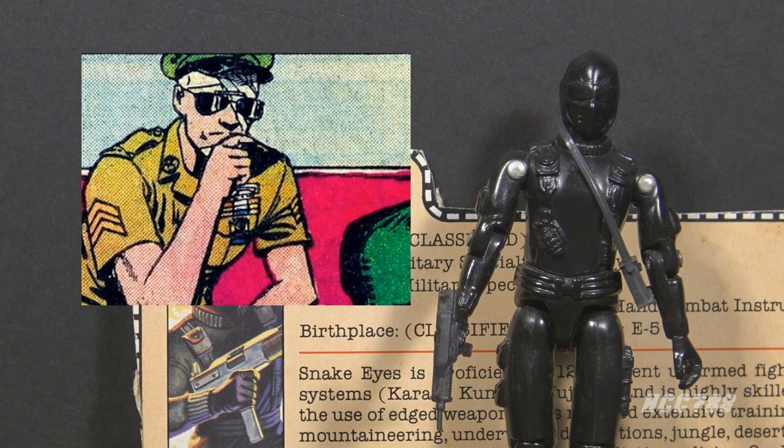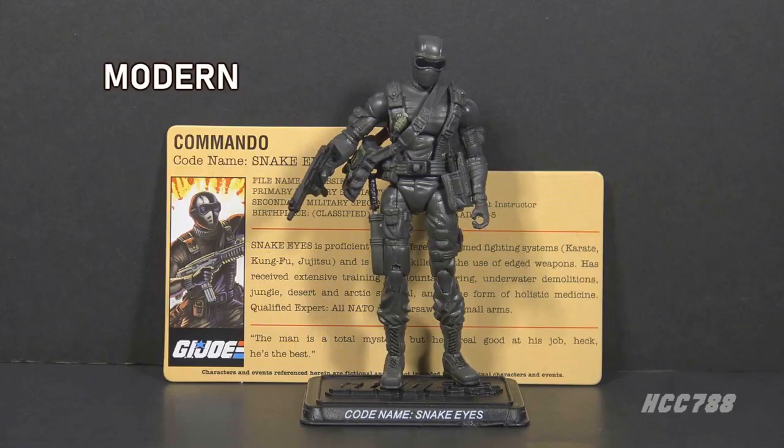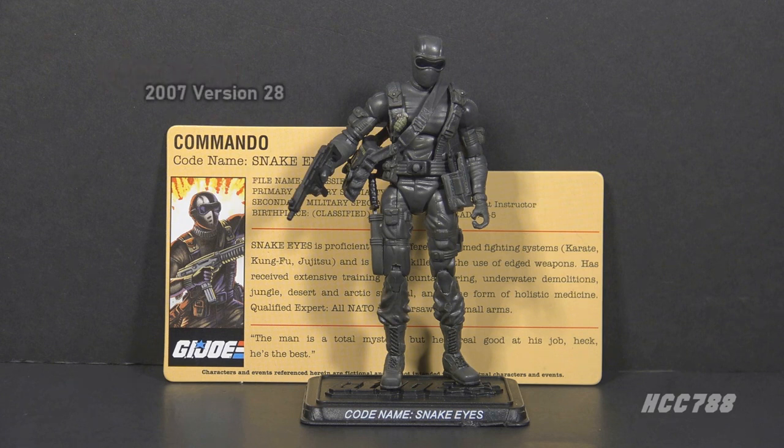The name Snake Eyes refers to a pair of dice both landing on one. It is the lowest possible roll and is considered bad luck. Snake Eyes has lived up to his name. There were many post-vintage versions of Snake Eyes released, and there is one modern-era version of the figure here.